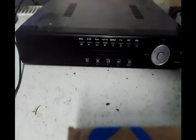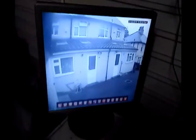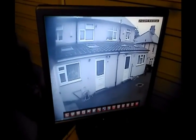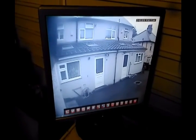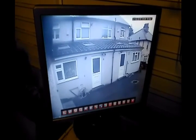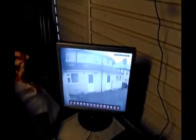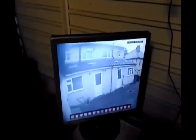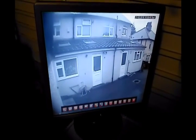I'm only using four of the BNC inputs on the back because I've only got four cameras at the moment. Have a quick look at the picture quality — that's camera number one, one of my old 420 TVL cameras from my previous CCTV system. The picture quality is okay and it works fine.